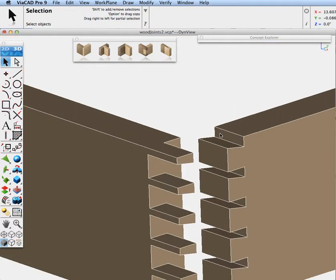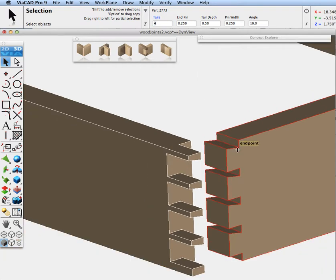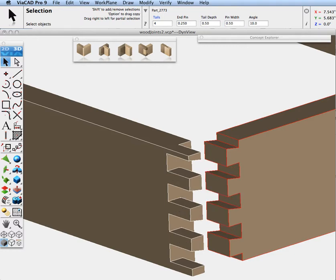Again, let's say we decide to change one of the parameters — click on it. Let's change the number of dovetails to 4, and change the tail pin width to 0.05. So there you can see you can modify both the tails and the pins update with your parameter changes.